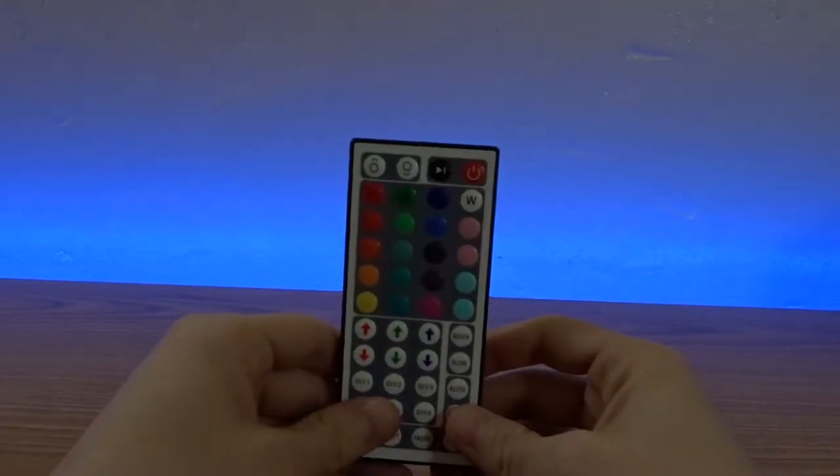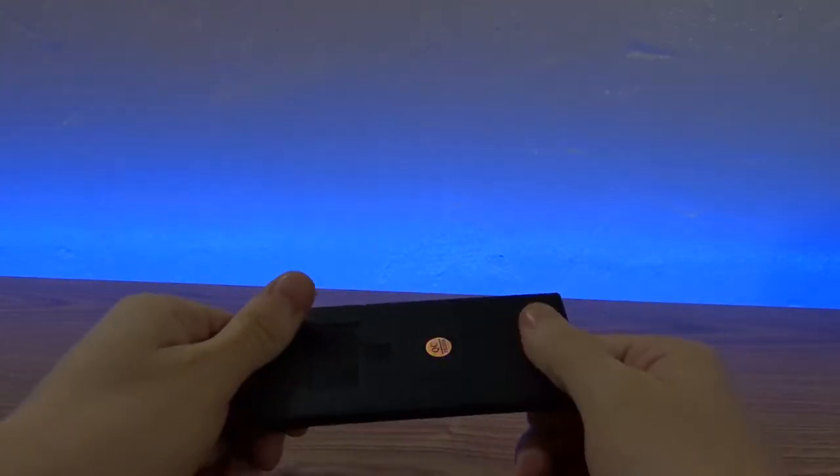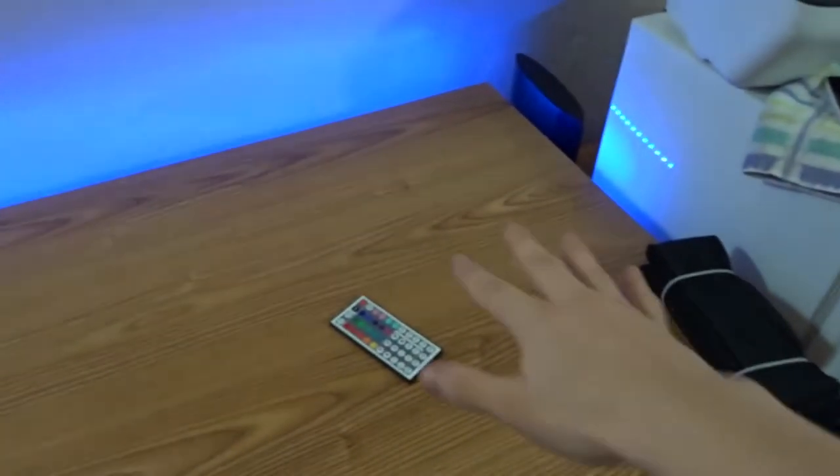Check this out — I have the remote pointed down there. That's probably the blue color I'm going to use. Now I'll show you with the lights off — that looks sick! I know it's flickering on camera but it doesn't look like that in real life. This actually looks sick for unboxings — I think that's how I'll do my unboxings from now on.